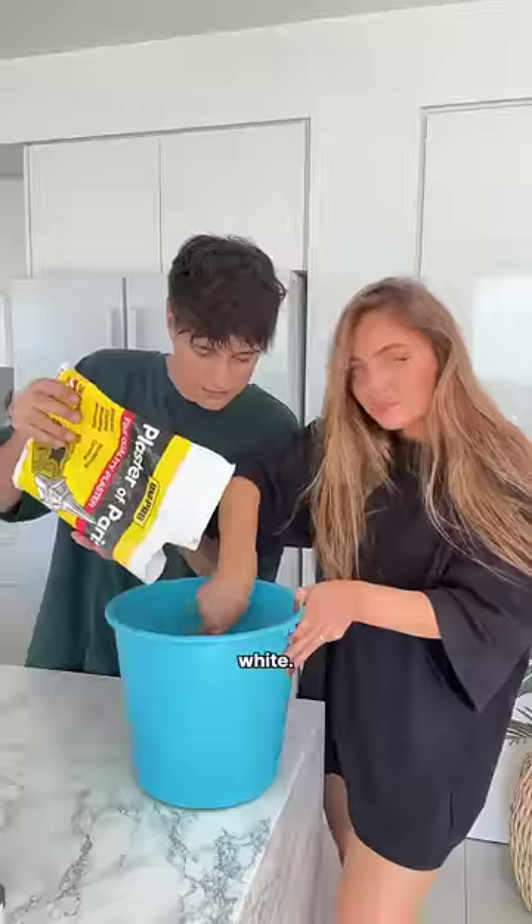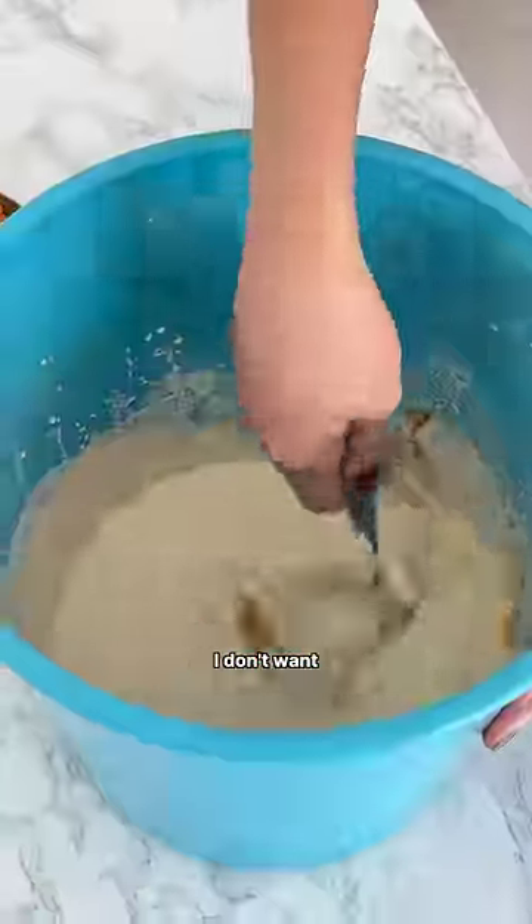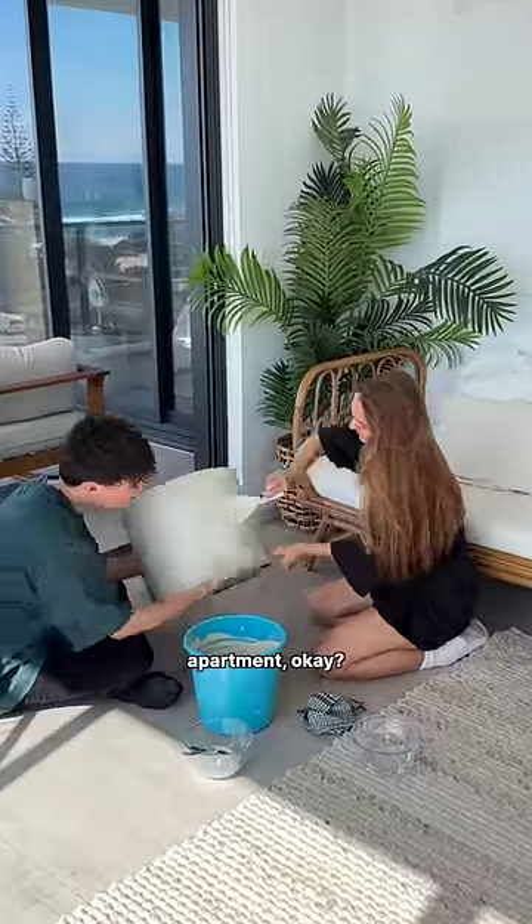I didn't want the table to be too white, so when I was mixing up the plaster I added in a little bit of paint — a little bit of orange, a little bit of brown — because I don't want it to be stark white. Even though I know y'all are saying this is just a different shade of white, but I like my beige white apartment, okay.